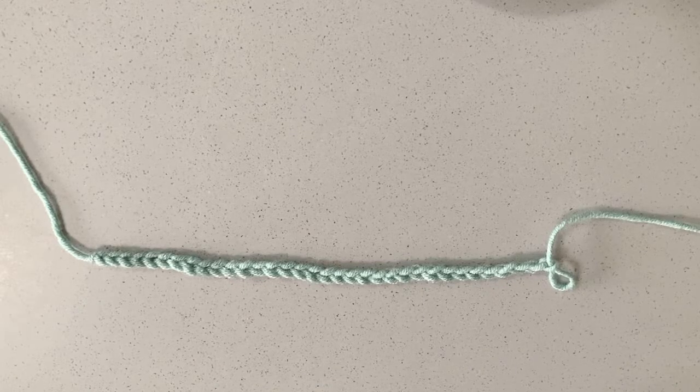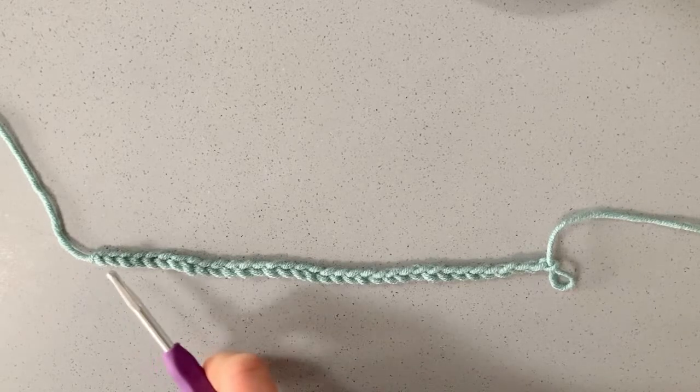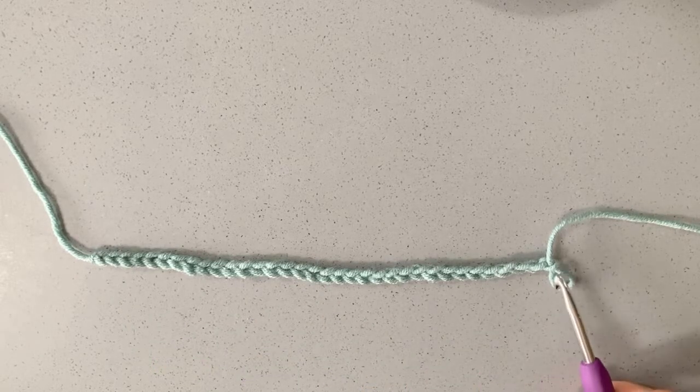Today we're going to be working on relief stitches, or as patterns call them, front post and back post stitches. What I've done up to now is just chained 34.